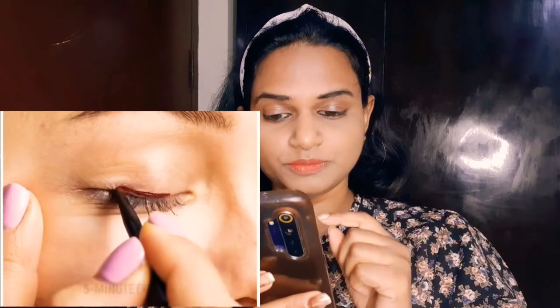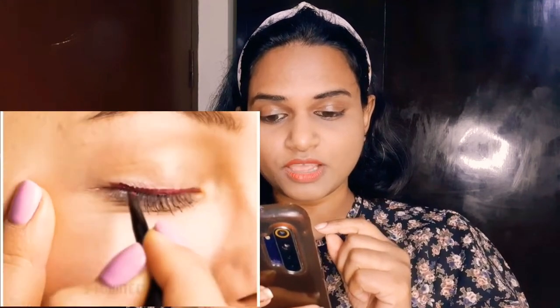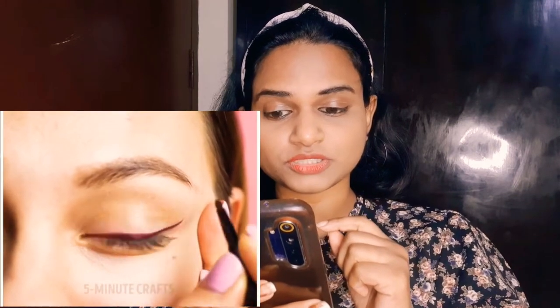Now moving on to the third hack — this is for matching eyeliner and lipstick. So I'm going to mix my lipstick with eyeliner and try that out.